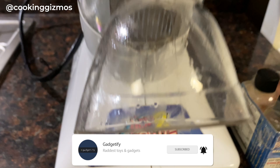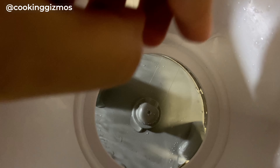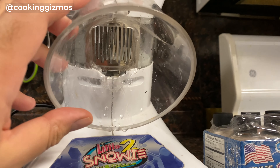I'm going to make this video easy for everyone. I'm going to make a decision.